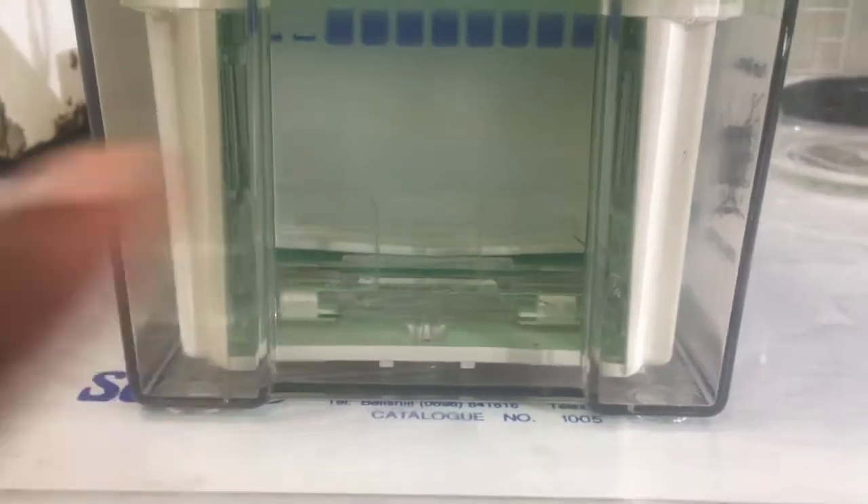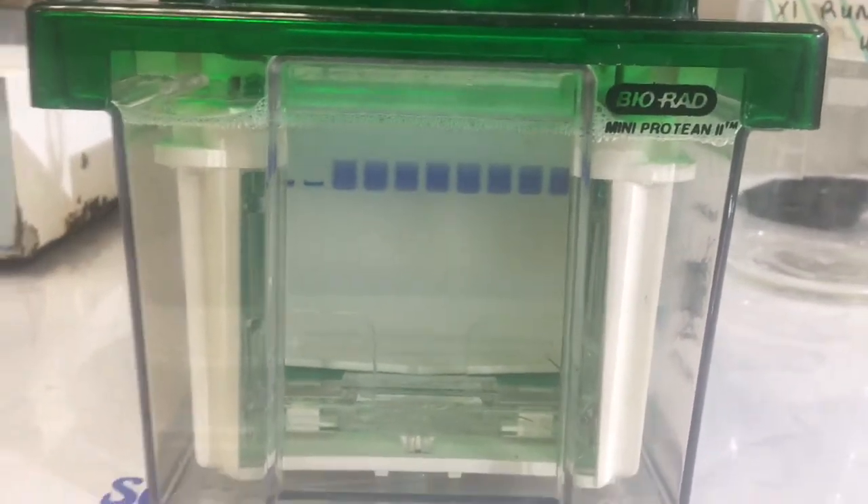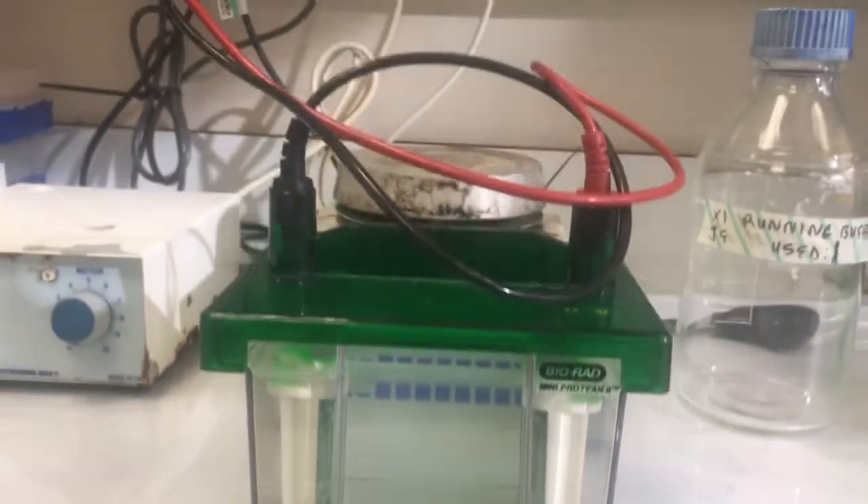I don't know if you can see, but there are bubbles rising right there — that means it's working. So I'm just going to leave that, have some lunch, and come back to check on it.